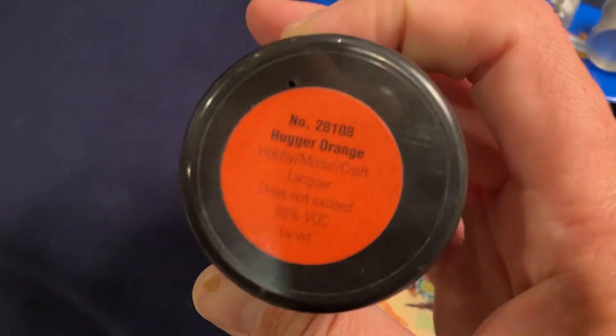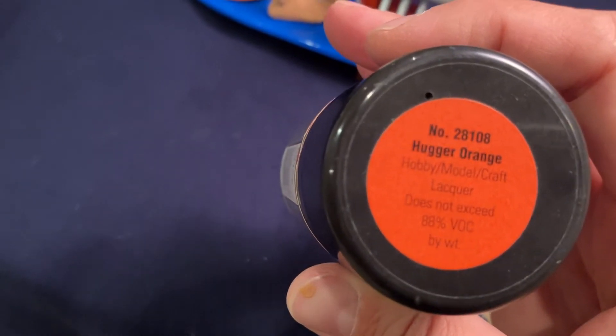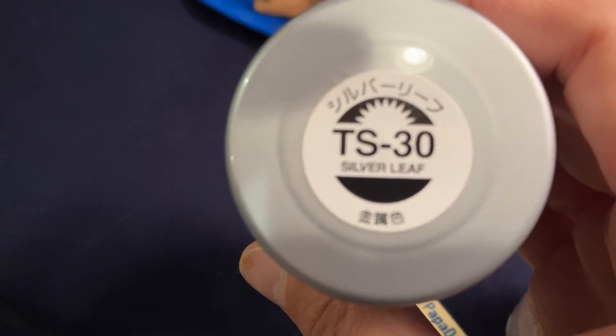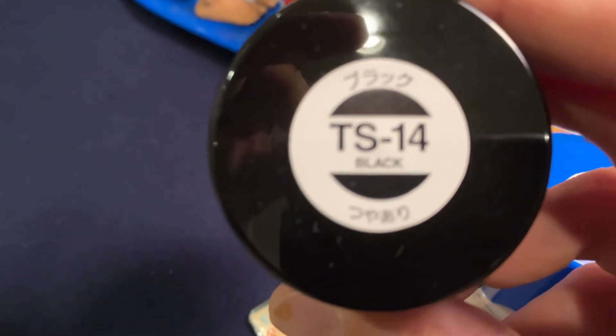The color of the engine is a Model Master color — you're probably not going to be able to find that anymore. Hugger Orange, that's 28108. The next color we used for the chrome on the engine, which is one of my favorite colors from Tamiya, is the TS-30 Silver Leaf, all in rattle cans. The little black there on the top, the blower, is TS-14, just gloss black Tamiya.